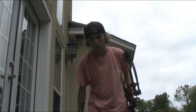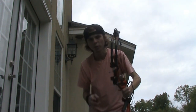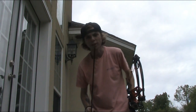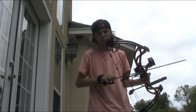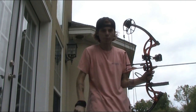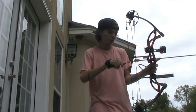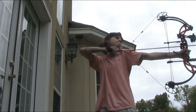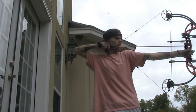I want you all to keep in mind while I'm shooting that my bow is tuned for those broadheads, not field points right now. But this is just going to show the consistency of the bow. And honestly, if anything goes wrong here it's me, because this is a very accurate bow. See how natural that was.